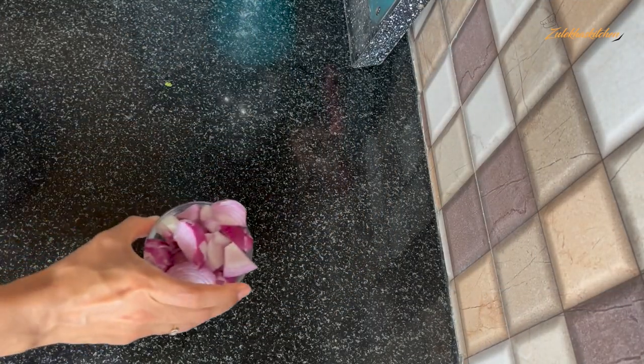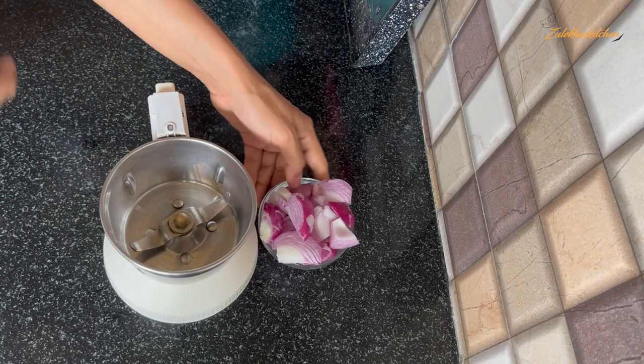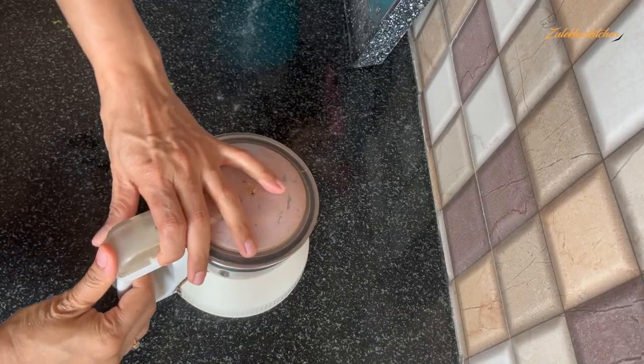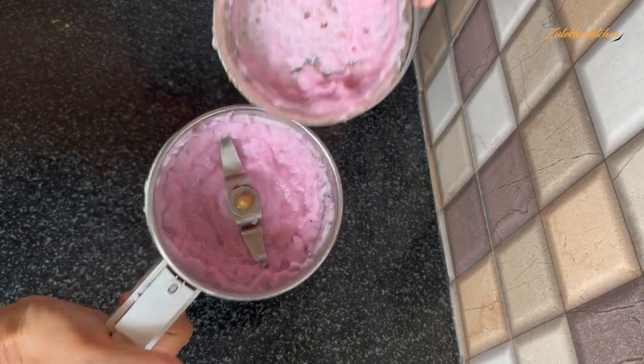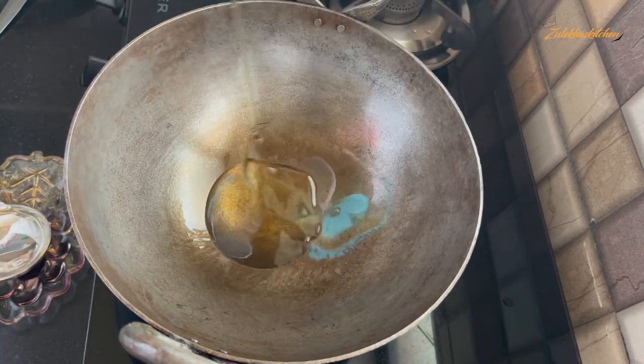This is a big-size piece — I have cut it roughly. If it is too big, you can take it to medium size. Put it in the mixer without water and keep it on the side.